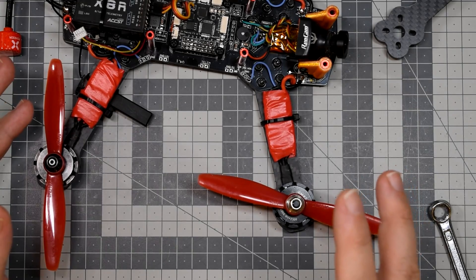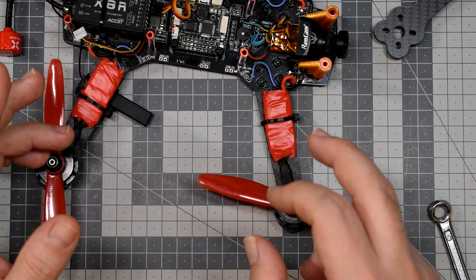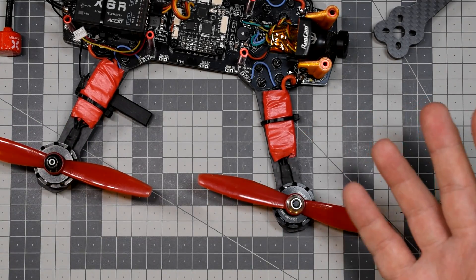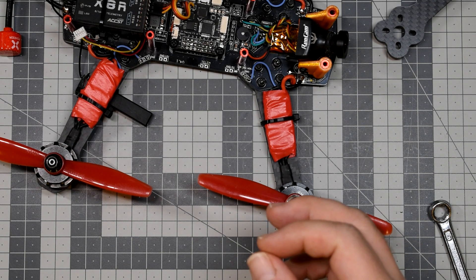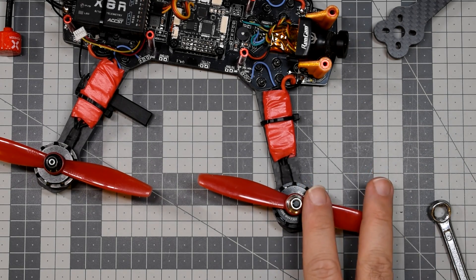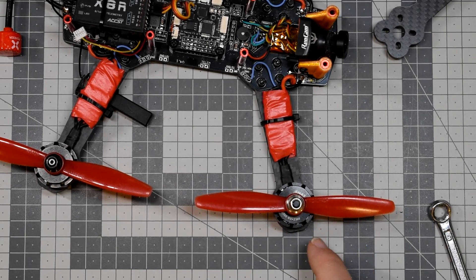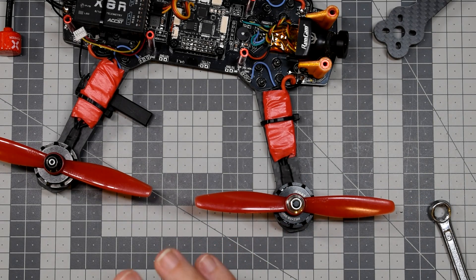And the props — the DAL props, dull and indestructible: 5045, 5-inch diameter, 4-inch pitch. Back then, they were really the next best thing to sliced bread. Everybody wanted to fly those propellers because unlike other props they were not breaking super easily and delivered nice thrust. This was probably the last popular generation of two-bladed propellers. Right after the indestructible DAL 5040s, we had three-bladed props, and three-bladed props stayed with us until now — with a short adventure with four-bladed, five-bladed, and I think I even saw six-bladed propellers once. Makes absolutely no sense, but if anybody wants to do something stupid, why not?